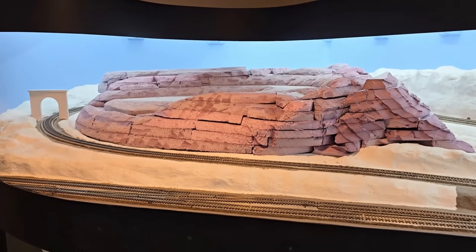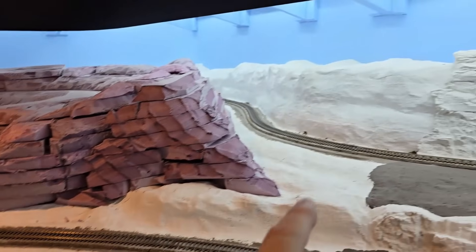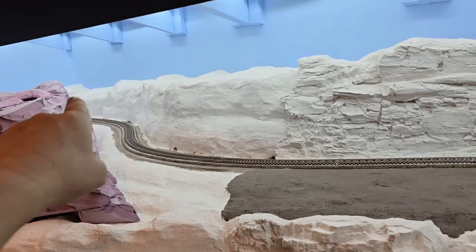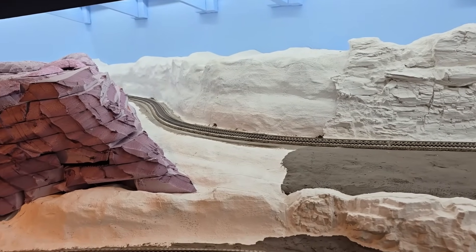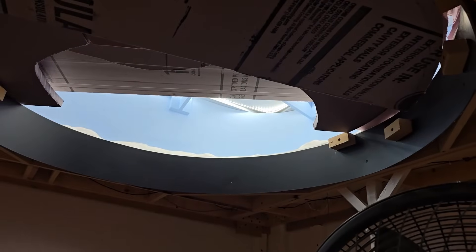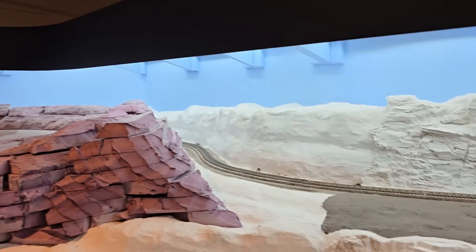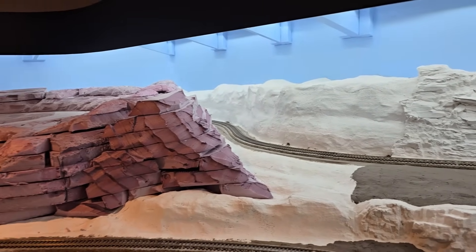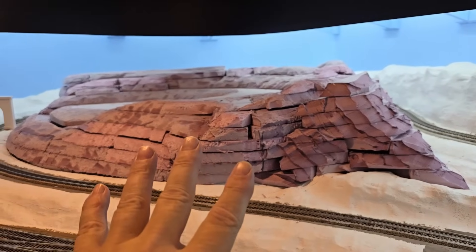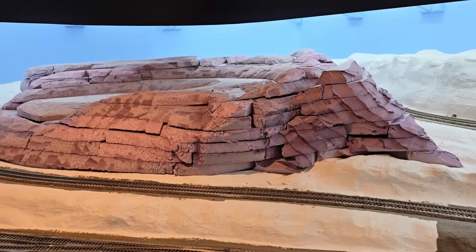This pink foam is just set in place — I need it to be removable until I get all the rock work done along the inside of the track. I have to get up underneath here to work on all the rock work, do the painting, and so on. Once all that's done, then I can finish this, get the tunnel built, get it permanently installed, and finish it.